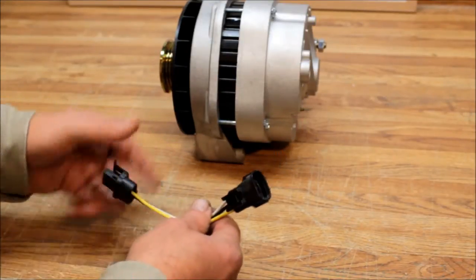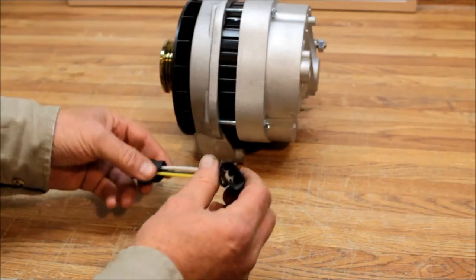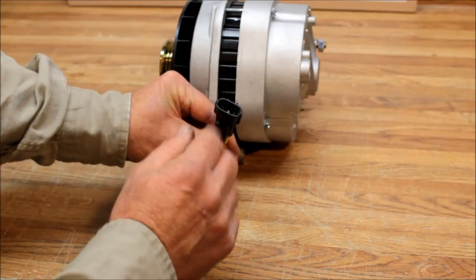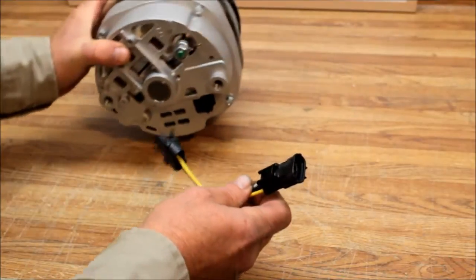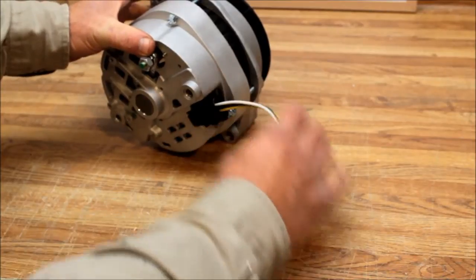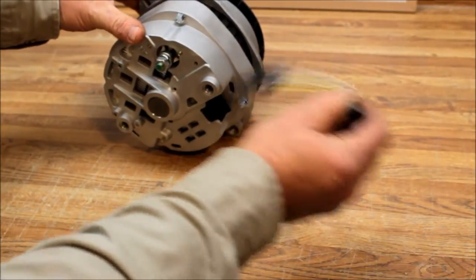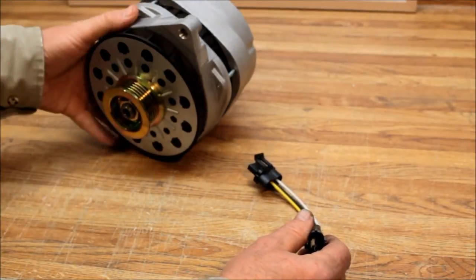We've got the W1232 wiring harness adapter. It goes from the oval three-prong plug of the Toyota and allows you to plug directly into the GM CS144 — it goes right in here and plugs right in. You're then able to run your wiring right into that, so it's pretty much plug and play.